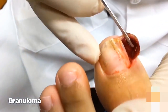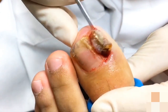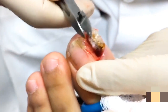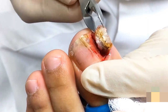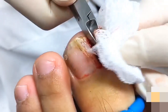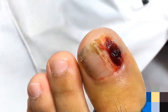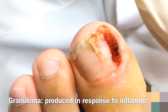This is called granuloma — it's a big skin growth. I'll take some of it; I don't have to take all of it. I'm going to take some of that so that it looks pretty decent afterward. It's blood. It's called granuloma — it's a reaction of your skin to protect itself.